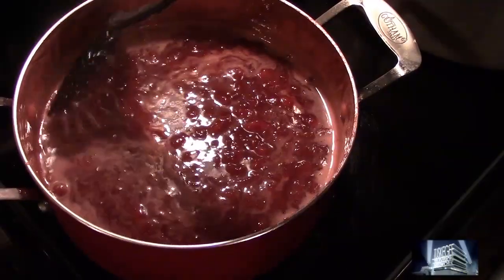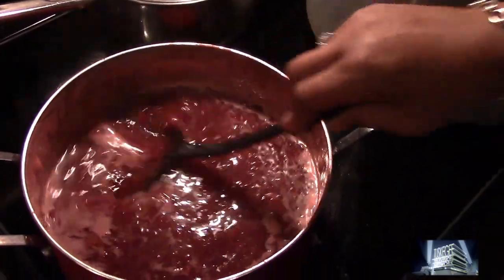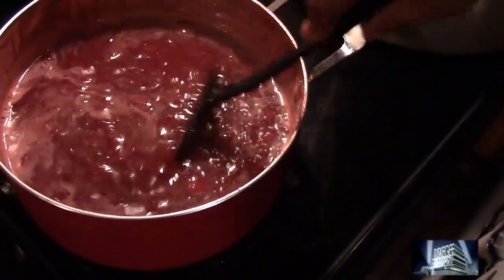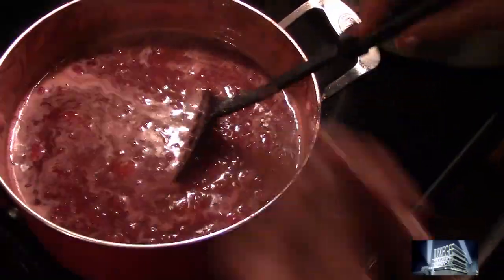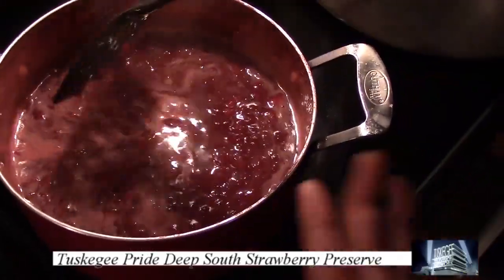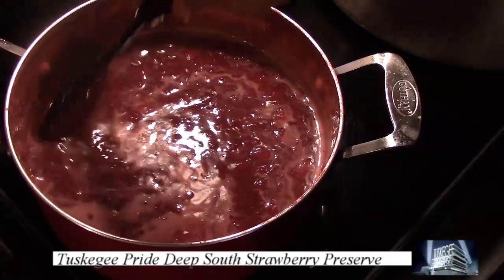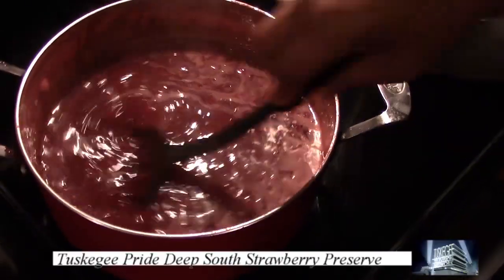The color is beautiful with a pretty consistency here. We have our heat on a very low setting so you don't want it to boil over at this point. Stay consistent with your stirring so that the foam will dissipate into the preserve — and that lets you know that you're getting into your final stages, as the foam disappears into the Tuskegee Pride Deep South Strawberry Preserve.